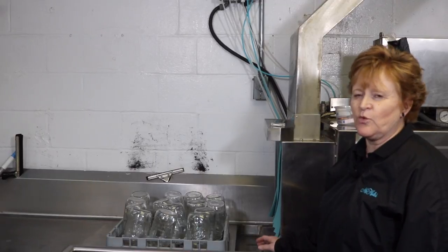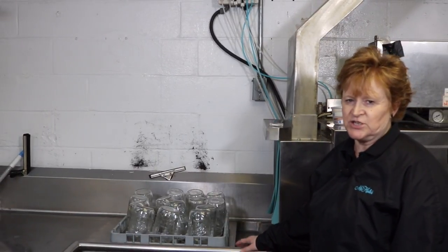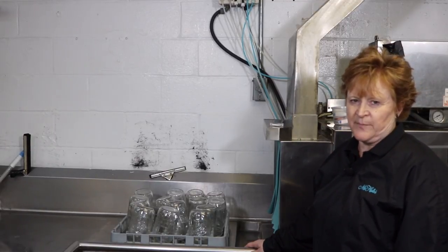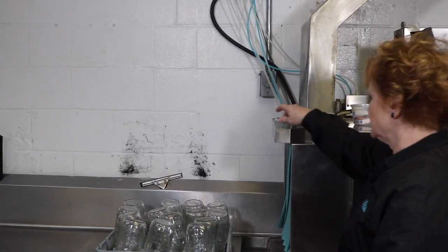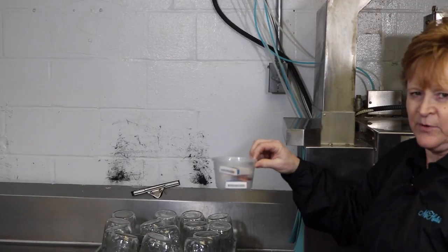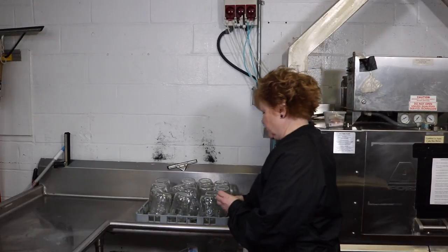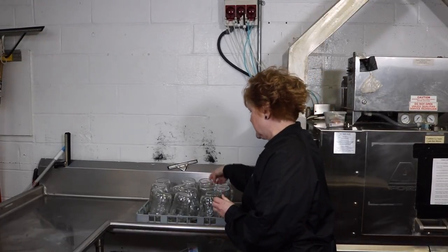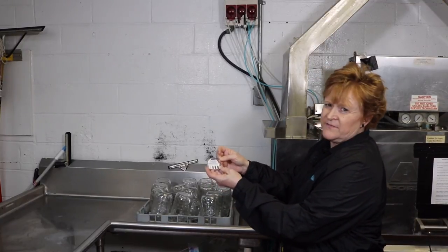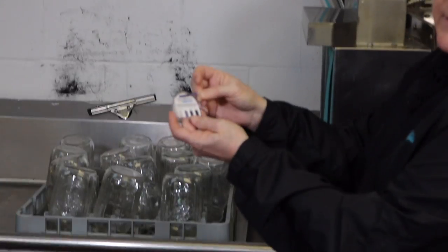Once the machine is filled, we're going to send one set of glassware through the machine to test the sanitizing agent and ensure that it's at its proper level to sanitize our dishes properly. You will find some test strips typically in a quart container sealed from any evaporation or extra moisture. Take this test strip and put it on top of a glass that has just come out of the dish tank and you will see it change colors. We're going to compare it to the front of the test strip container and we want it between 50 and 100 parts per million.